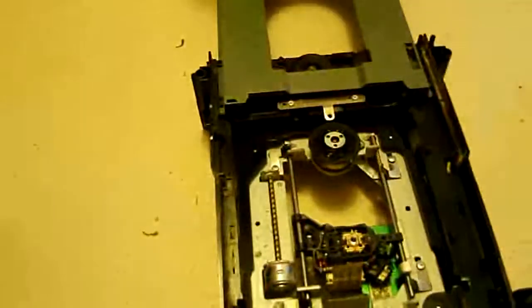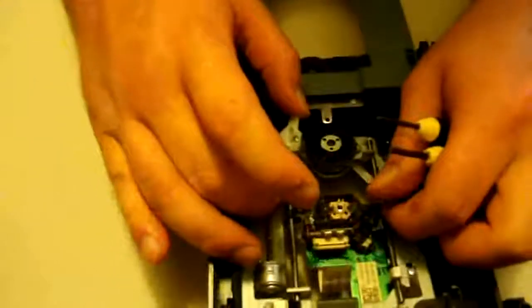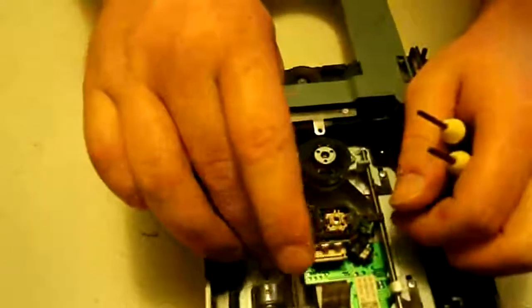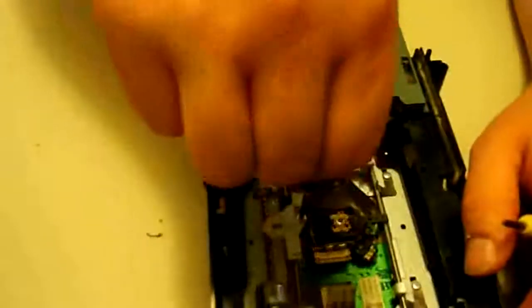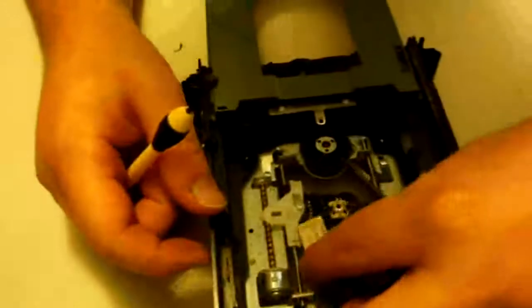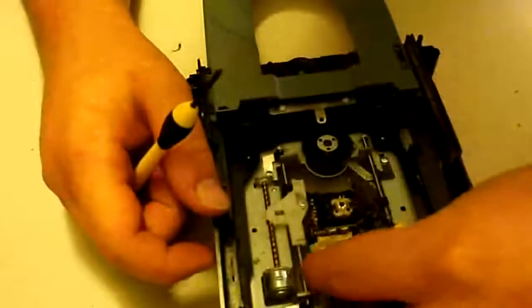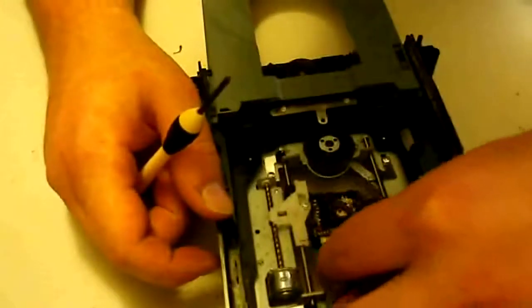Now let's get the laser arm. Slide the laser back down some and get this laser arm attached. I will tell you — with this laser arm you do not want to over-tighten it. Just get it kind of snug and that's all you need. If you over-tighten it, it's going to strip out the hole inside the laser, and you'll either need super glue as a temporary fix or you'll have to buy yourself a new laser.